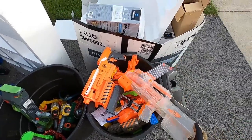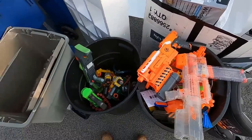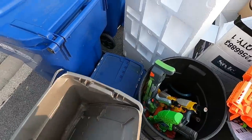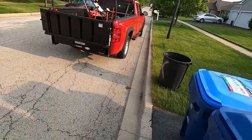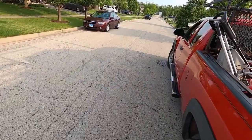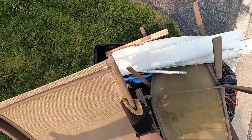Look at all of these nerf guns. Paul, that's a thousand dollars on eBay. You know what, I don't want to start a war that I can't win. This is a decent scrap pile — I'm impressed, homeowners, I'm impressed.